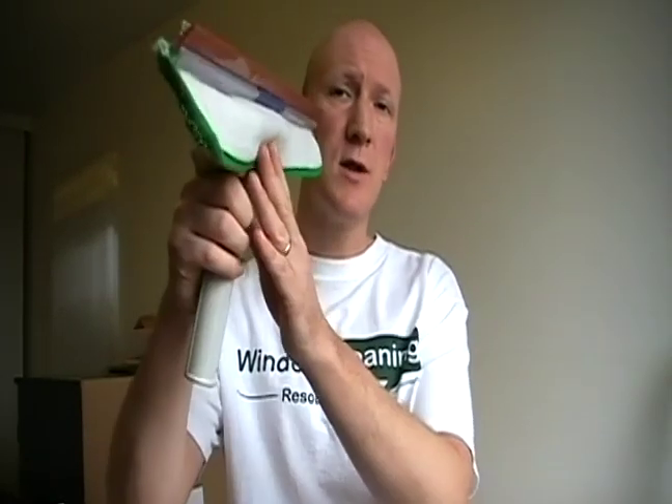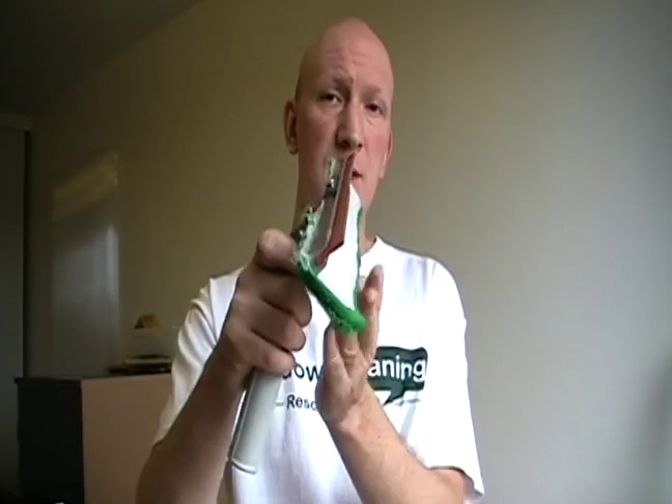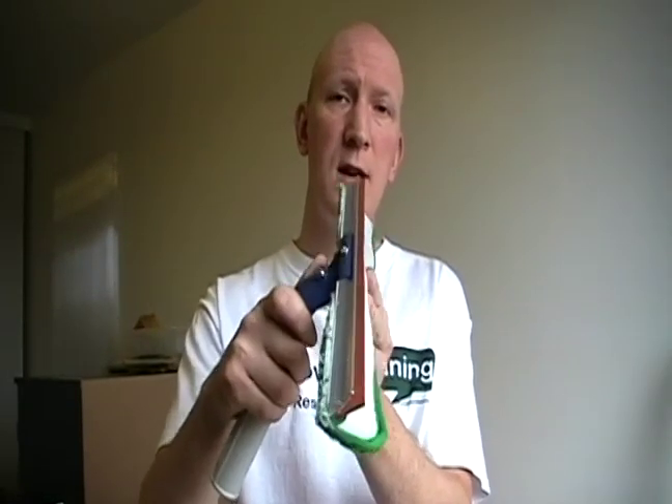I'm talking about the wagtail whirlwind or the wagtail flipper, and when you're doing high windows with deep mullions or deep sills, where as you're squeezing down the glass and once you get down to the bottom, this pad that normally is in a drop-down position now gets bunched up underneath the blade, stopping you from closing out properly at the bottom of the window.